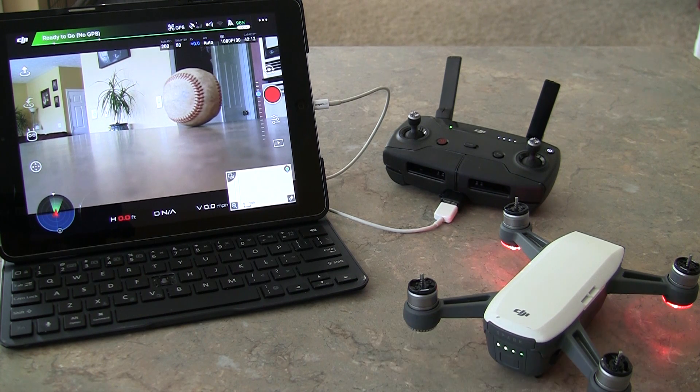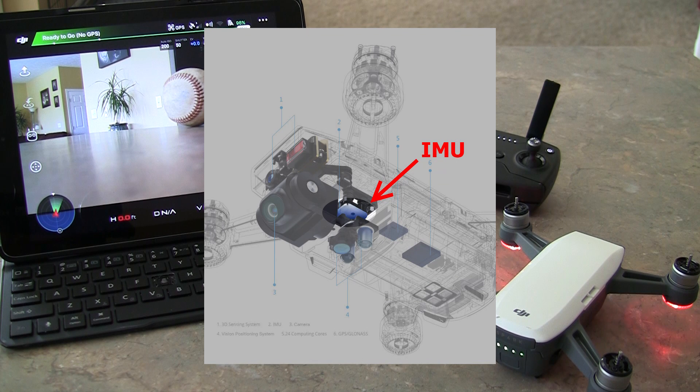We are going to talk about the IMU. I have had several questions about the IMU: What is the IMU? What does it do? Why should I calibrate it? When should I calibrate it? All those types of questions. So we are here today to talk about those things.